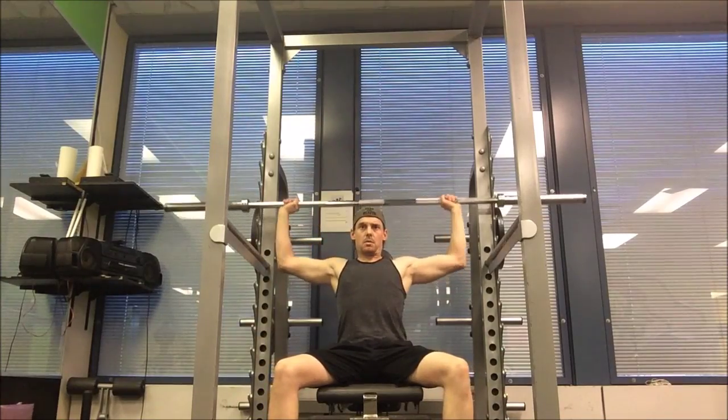Welcome back — training day two, delts. Similar to chest day, we're going to start with a heavy movement. We're going to use barbell presses, then superset that with a moderately weighted dumbbell lateral. First, a few warm-up sets.